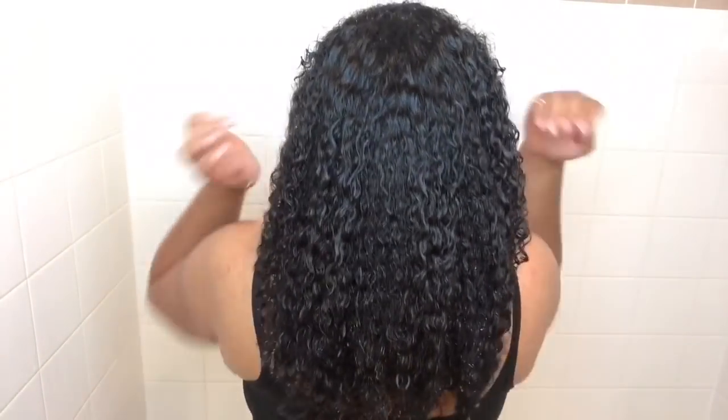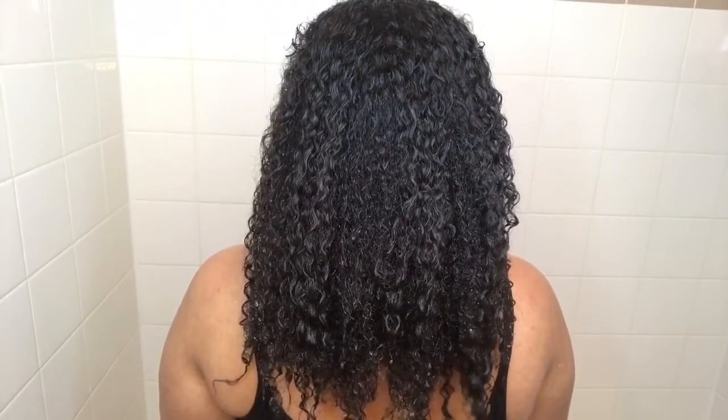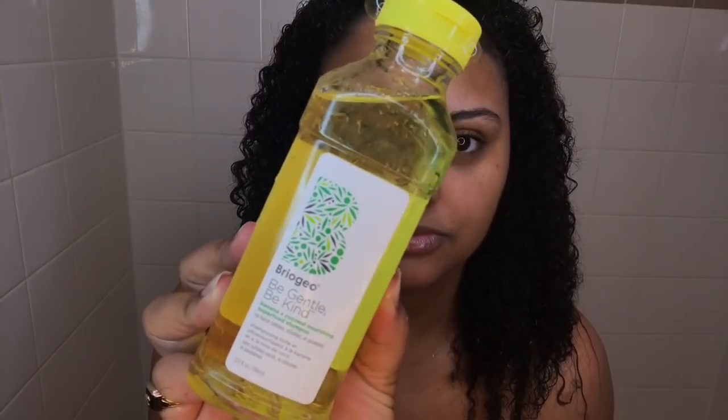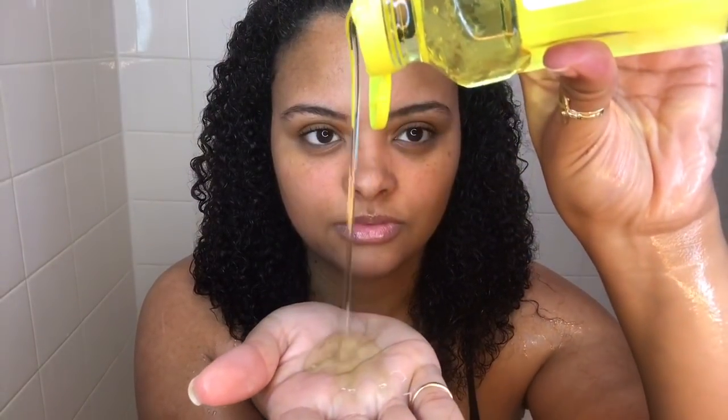So this is what my hair is looking like after I just rinsed it. I really need to install my new shower head in my new place. This shampoo is actually pretty liquidy — I was expecting it to be a little bit more thicker, but it still did the job. It still lathered pretty nice. It left my hair super clean, but it wasn't a squeaky clean, which I appreciate because I hate when my scalp is squeaky clean and my hair feels really dry. It just cleaned my hair without giving that dry feeling at all.